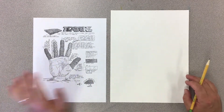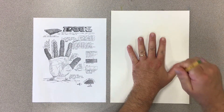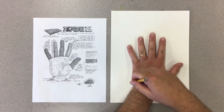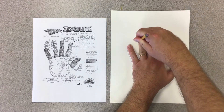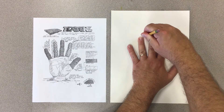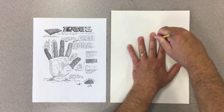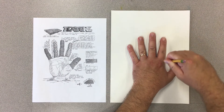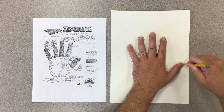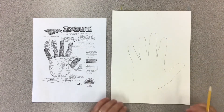The first step is to trace your non-dominant hand. I am right-handed, so I'm putting my left hand down and I'm going to trace around the hand. I want to keep my pencil straight up and down so I can make sure that I get nice thick fingers. I also want to make sure that my fingers are spread apart, and I'm not going to trace my wrist — I'm going to draw the wrist in a minute.